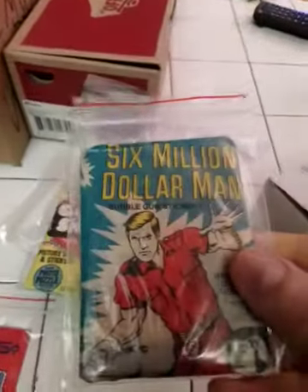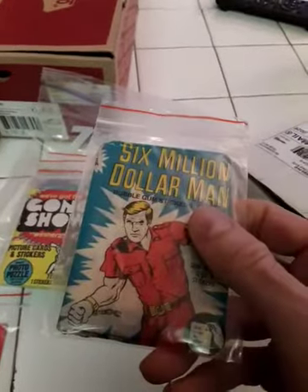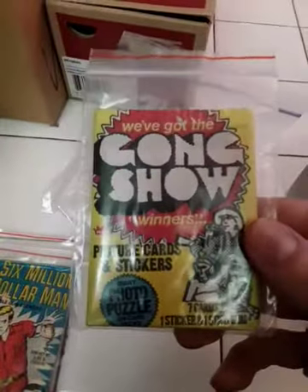I got the Six Million Dollar Man — just one pack I have, it's kind of skinny. And that one has more value than many. Dong Shou, just one of these — that's a little more unique too. These are more older, like 70s.